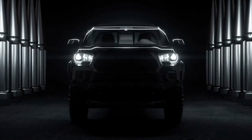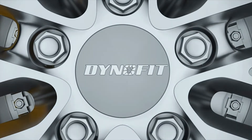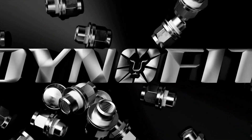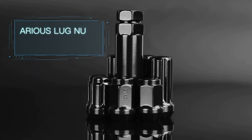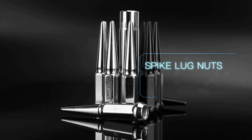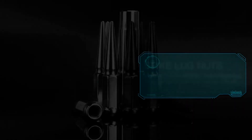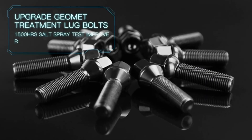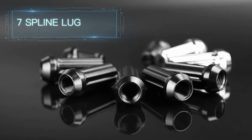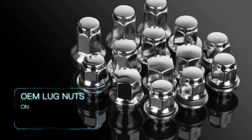Number four: Dynofit Spline Wheel Lug Nuts. Dynofit spline wheel locks represent solid value for truck owners looking to boost their vehicle security. Like Gorilla's products, these kits secure your wheels via a spline drive pattern, rendering common tire wrenches useless. These are sold in full sets of 24 nuts for nearly all six-lug hubs with M14x1.5 threads. While that does bar a few trucks and SUVs from taking advantage of this product, it's still enough to bring most Rams, F-150s, Silverados, and Tundras under their fold.